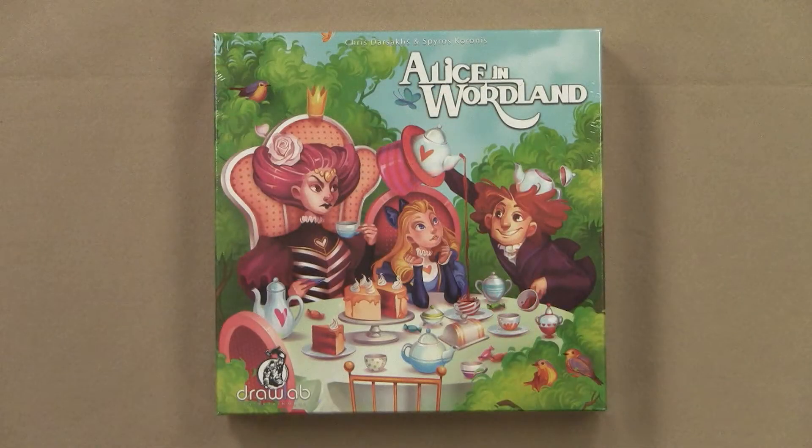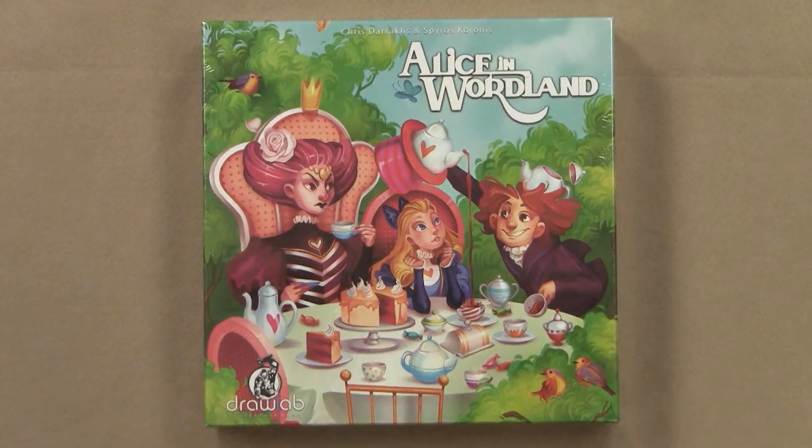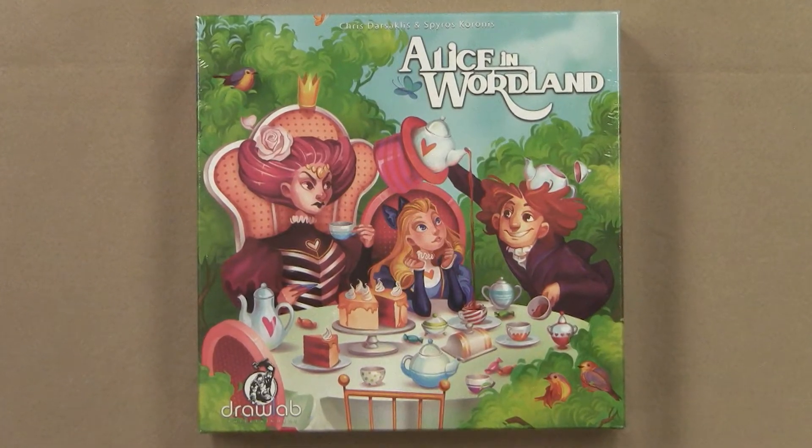Hello and welcome to the GMS Magazine channel. In this episode I bring you an unboxing of Alice in Wordland. This is the latest installment of Drawlab Entertainment, the company that came with Spells of Doom and Mystic Scrolls, and now they're betting on something completely different. Is this game going to be worth the amount of money it's going to cost you? I'm about to show you. Welcome to the GMS Magazine unboxing videos.